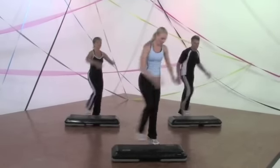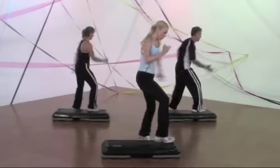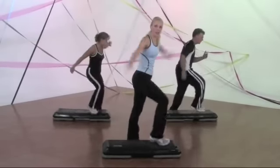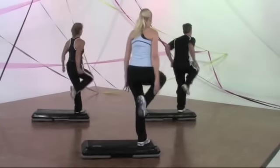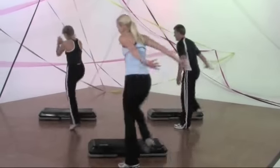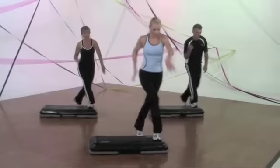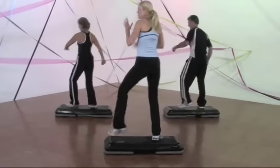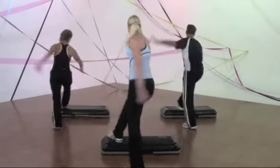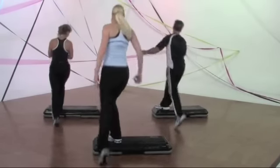Nice work. Moving on to combo number two. Elvis reverse. Straddle down. Six point mambo front. Two knee repeater on the corner. Exit revolving door on a basic. Elvis. Elvis reverse. Straddle down. Six point mambo. Tune your repeater. Revolving door on a basic.